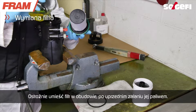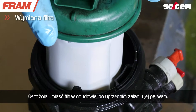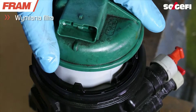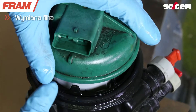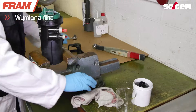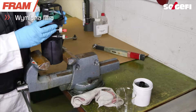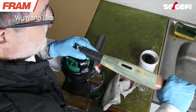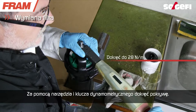Fill the fuel filter block and gently dip the element into it. Use the bell and a torque wrench to tighten the cover.